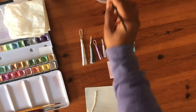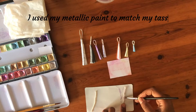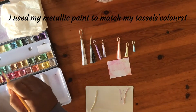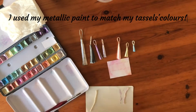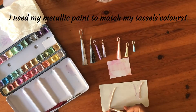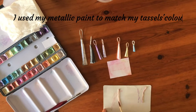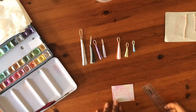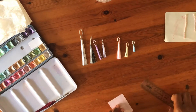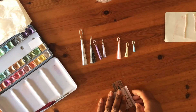Here I painted the string pink and purple using my metallic paint. I chose those colors because I want them to match — I want the loop to match my tassels. With my ruler I make a fold at around half a centimeter at the top of each rectangle.